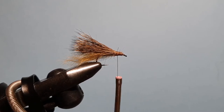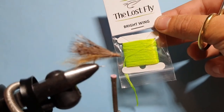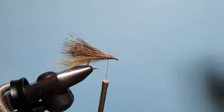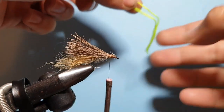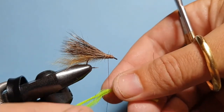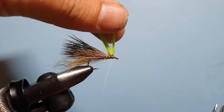Now it comes to the parachute post. Obviously this being a parachute hackle, we need a post. For that we're using the Lost Fly Brightwing — a fantastic product, available in a number of colours, great for poor eyesight and low light. It really is bright and lives up to its name. I've cut a section, taking the bend in the middle, and bring that around our thread, then lift it up on top of the fly. Position it where we want it and then a couple more wraps over the centre.